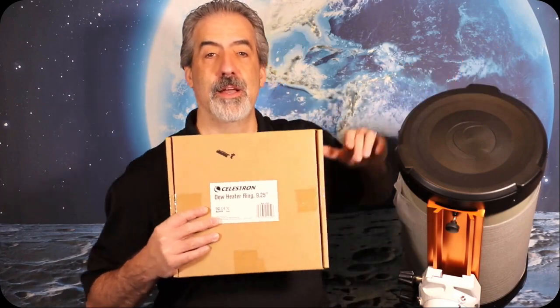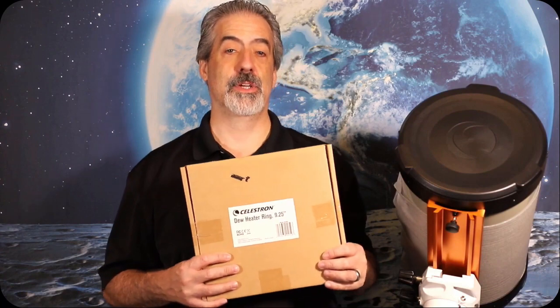Hi everyone. Today I'm super excited to show you one of the newest innovations from Celestron regarding dew. Dew is one of the things that plague Schmidt-Cassegrain owners and refractors, but Schmidt-Cassegrains to a greater degree — dew and condensation tends to collect as the temperature drops on your corrector plate. Celestron came up with this wonderful new product: the Celestron dew heater ring, which replaces your current retaining ring and has a dew heater behind it. We're going to unbox it, install it, and see how easy it is. Let's run over to the table and see what's in the box, then we'll start with the installation.